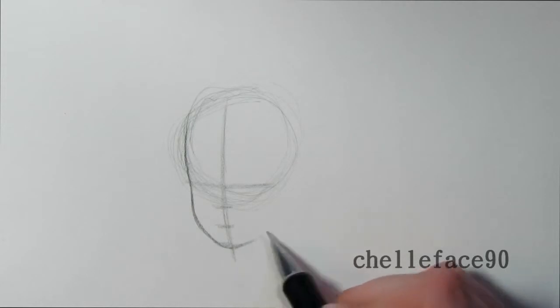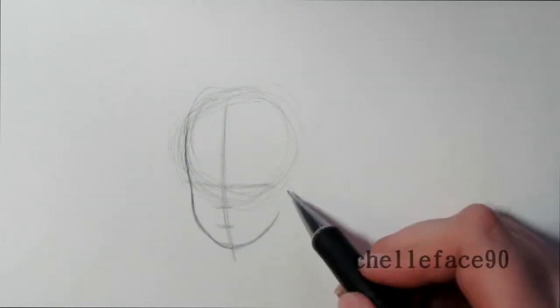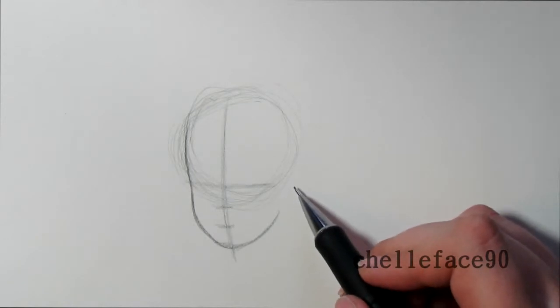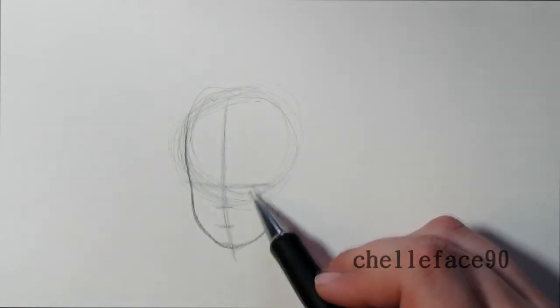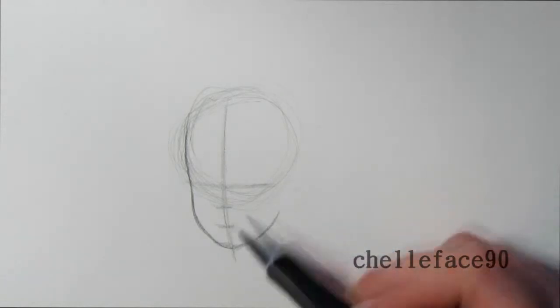I draw the cheek and meet up where that last line is for the chin. Then I go over the other way to draw that side. I don't draw the ear yet because I want to draw the eyes and nose first so I know how big the ear needs to be, but I do draw the neck.